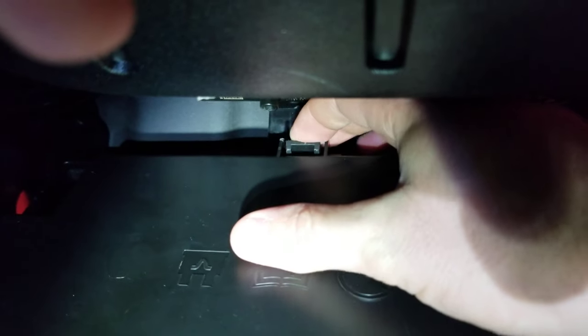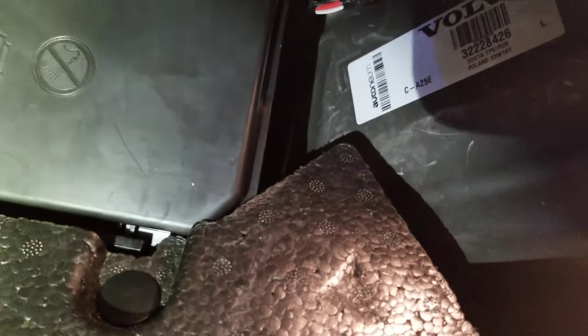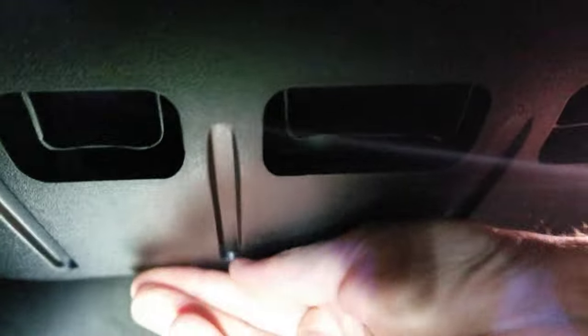There is a lever — a tab — press down and pull. You're going to run into this little guy that keeps it from coming out, just press down. You press up on the dash and down on the fuse box cover, and the fuse box cover will bend and you will be able to remove it.